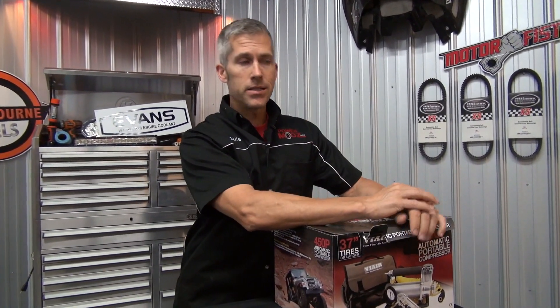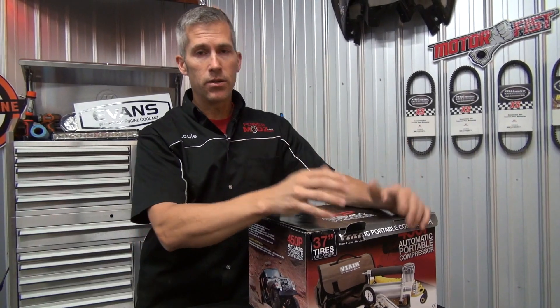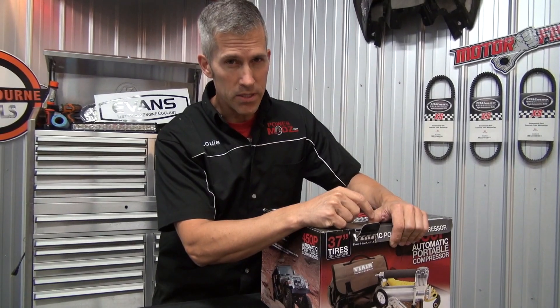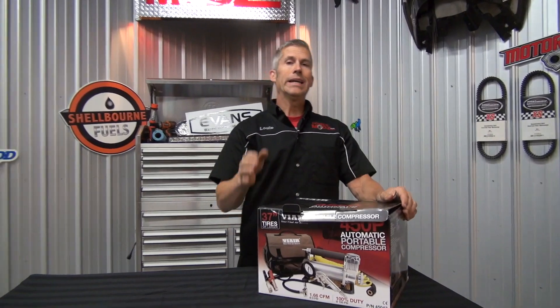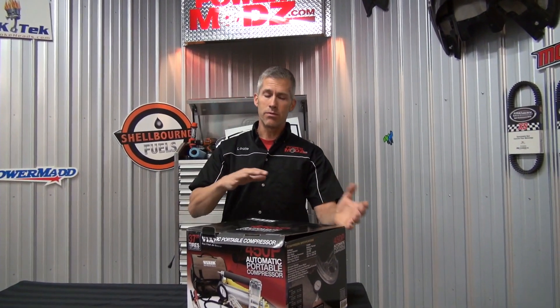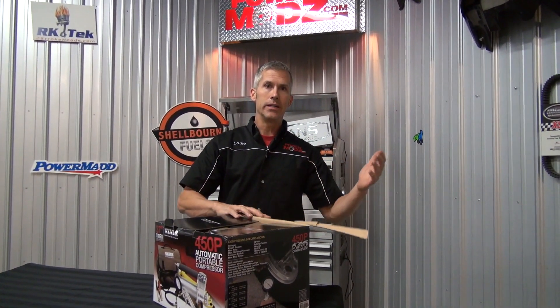Hey everybody, thanks for joining me here at PowerMods. I want to remind you to go to my new forum — it's a cool place to hang out. You get to ask questions of me and all the guys about different things we do, about products, things I do to my sled, my UTV, my jet truck. Join us at www.powermods.com/forum. Go there and go on our social media, Facebook. It's a lot easier to ask me questions in the forum than through video or email, because I get a lot of emails. I hope to see you there.